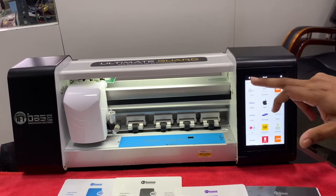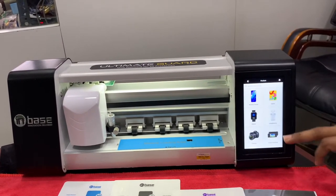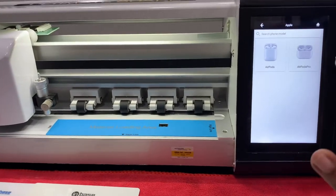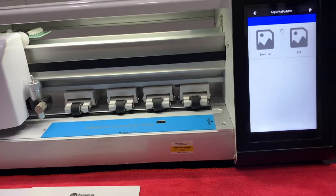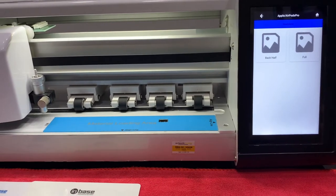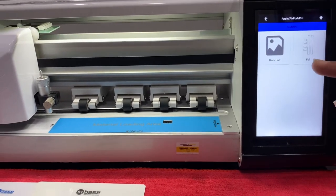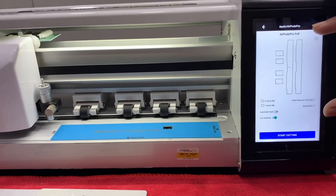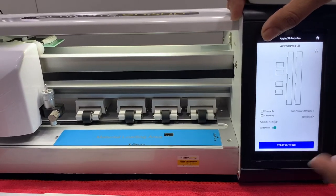Next are AirPods skins — this is the most innovative feature in our machine. No other machine on the market currently offers this. For AirPods Pro, this is the back-off option and this is the full option. This is how the cuttings will look, and you can cut and apply whichever material you want.